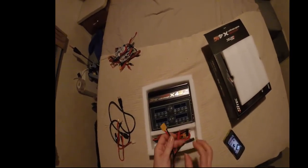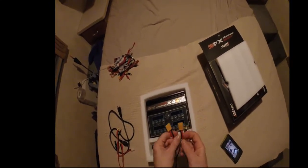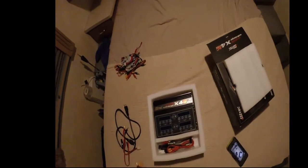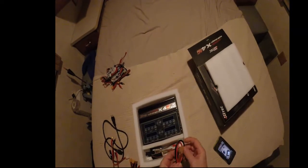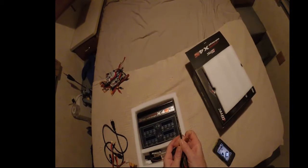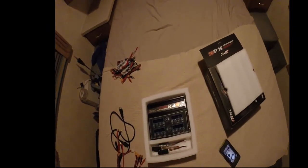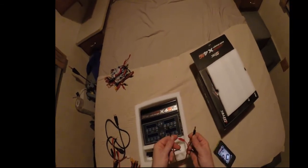I put these ends on — normally you get two banana clips and they are bare-wired on the other end. Most of my batteries are XT60, so I put XT60 connectors on them. This is your main power cord to hook to your battery; put the alligator clips to hook to your battery on one end, and the XT60 end plugs into the charger. You also get one of your JR servo-type power connectors with banana clip.